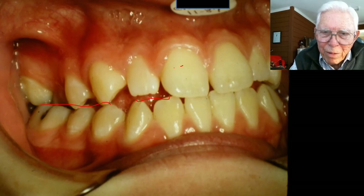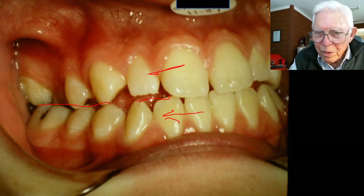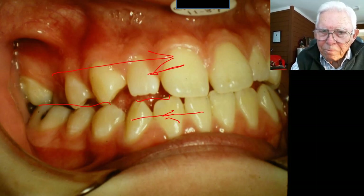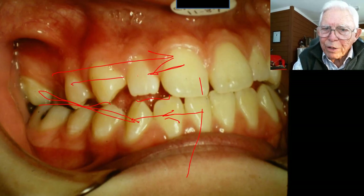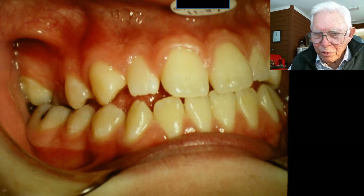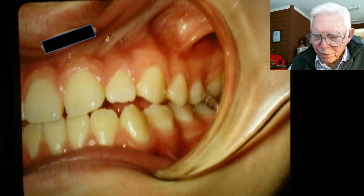We don't want to correct the Class 3 just by backing the lower teeth up. It's better if we can pull the upper arch forward more to correct it with very little pushing the lower back. So we're going to wear some Class 3 elastics, but we're also going to have a reverse headgear bringing the maxilla out, so that we get most of the correction by moving the maxilla to the front. That's one problem in Class 3s — they relapse because people back the lower teeth up too much. A lot of Class 3s that relapse in surgery, they don't do them right.